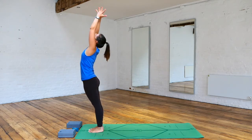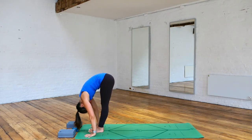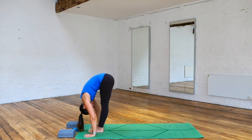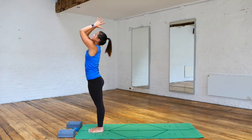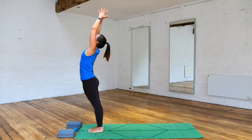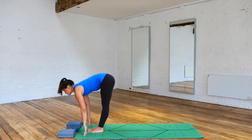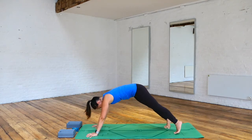Inhale, reach up, look up. Exhaling, folding forward, bending your knees if needed, hands down. Inhale, halfway lift, flat back. Exhaling, fold forward, stretching the hamstrings again. Inhale, reach up, press to stand, look up. Exhaling, hands to heart. One more time — inhale, reach up, palms together. Exhaling, hinging from your hips, hands down, look down. Inhale, halfway lift. Then exhaling, step the right foot back and then the left, coming to your plank.